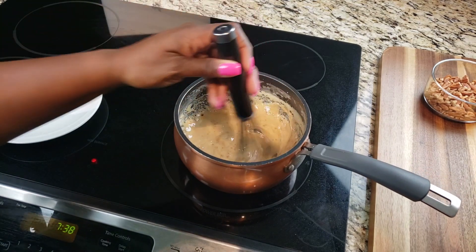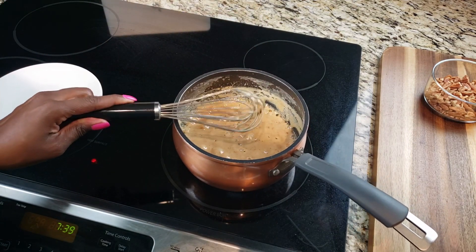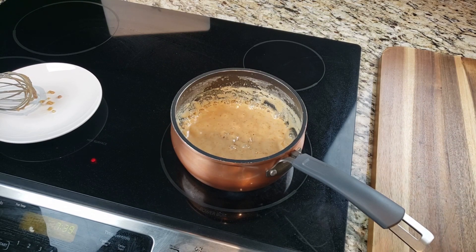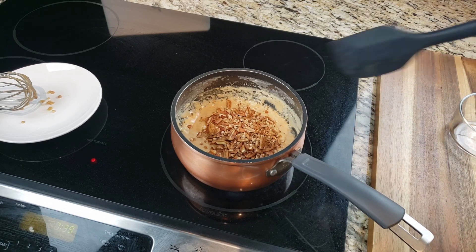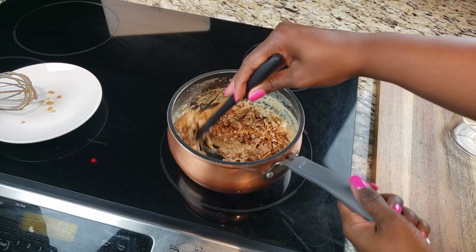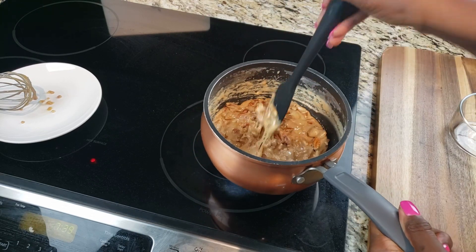We're going to go ahead and whisk it some more, and we're about there now. So we're going to add our pecans — as you can see, it's reduced a good amount from where we started with the milk and sugar. This is where you should be. We're going to fold those pecans in with the spatula — as you can see, there's no sticking at the bottom; everything's moving around really nicely.